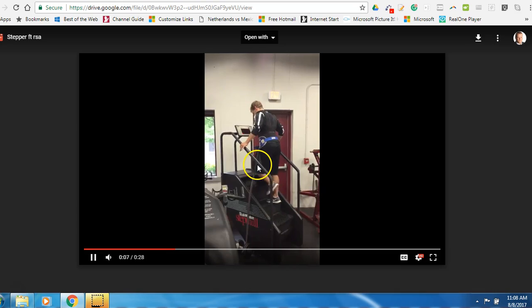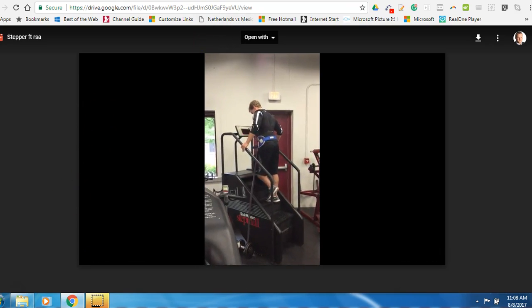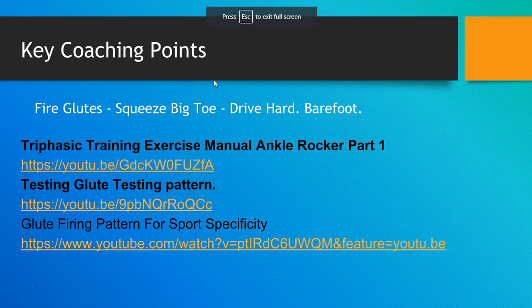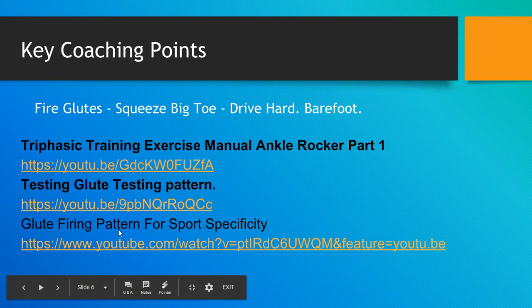Don't be afraid to let the knee go in front of the toe because that's actually how it happens in sports — probably every rep. This is the capacity building method of the fast twitch fibers. Key coaching points: fire the glutes, squeeze the big toe, drive hard down barefoot. You'll need to watch the Triphasic exercise manual ankle rocker, look at the glute testing pattern, and the glute firing pattern for sports specificity video — links will be in the notes on YouTube.